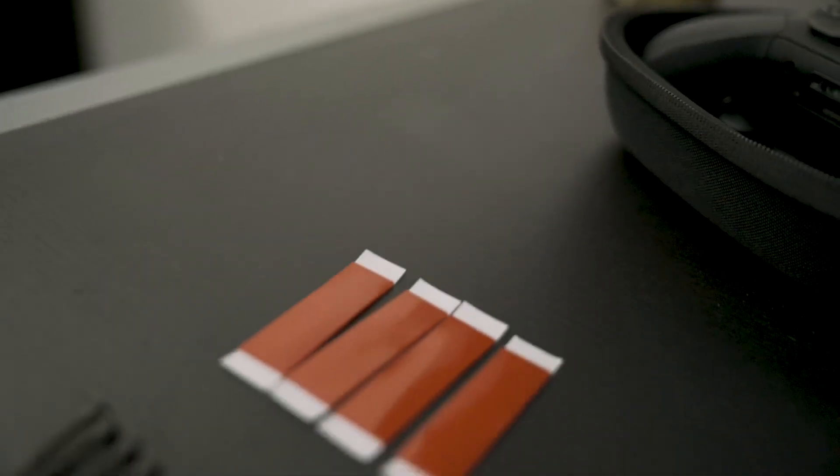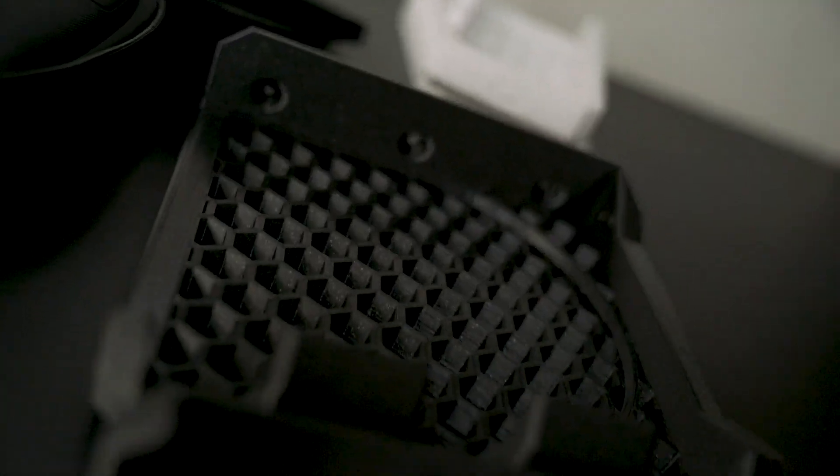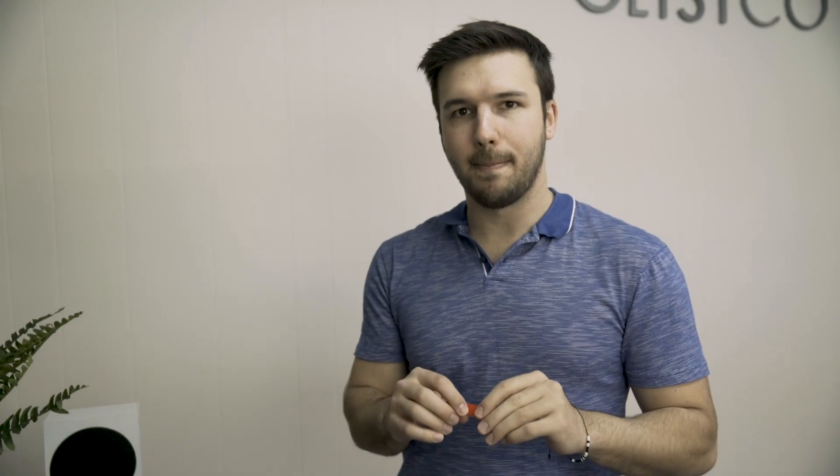In it, you're going to get adhesive, which is going to allow you to easily mount the product, and also some screws. We got these nice acrylic adhesive strips. They're perfect for going on the top of the console, and they're super strong, but they're only there for a guide. Remember that.